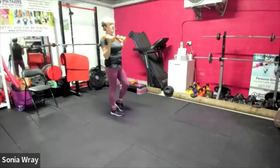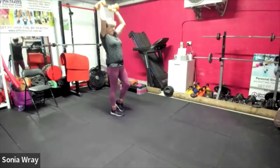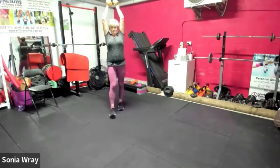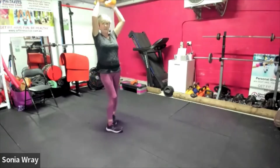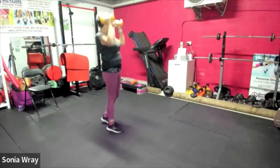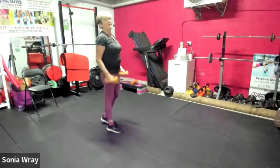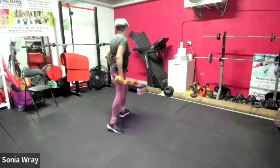Keep those elbows where they belong — underneath the shoulders. No momentum this time, lock it in. Good, keep the elbows back, all the way back. Three, two, one — weights down.